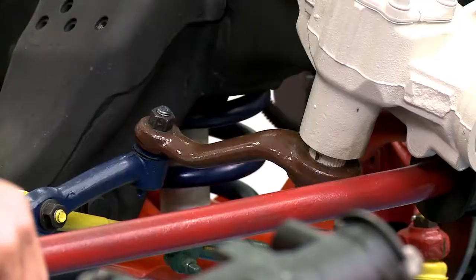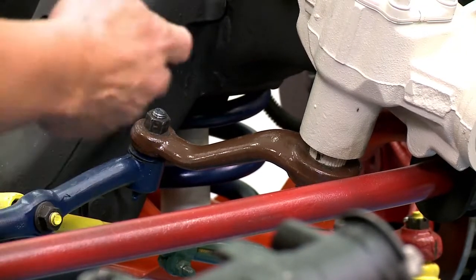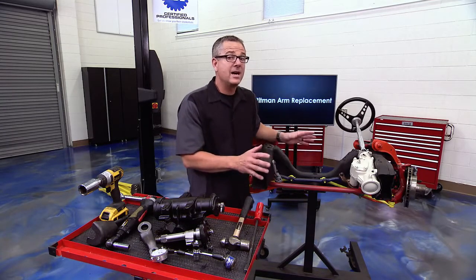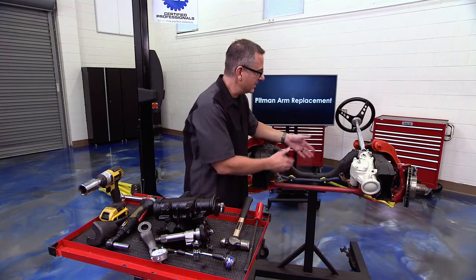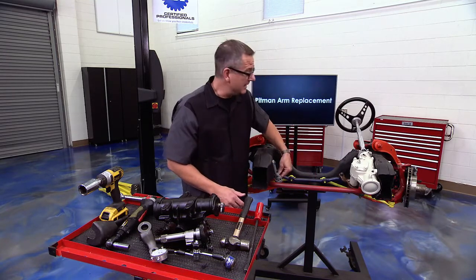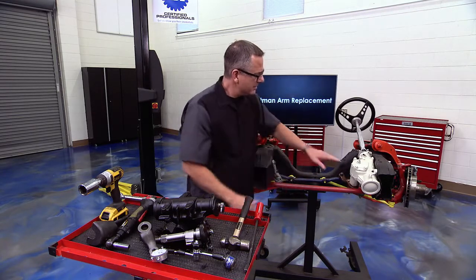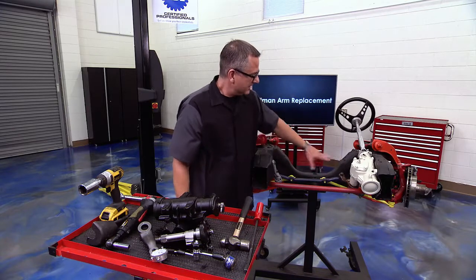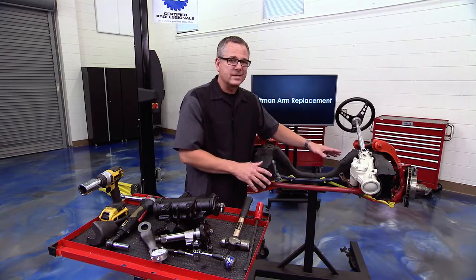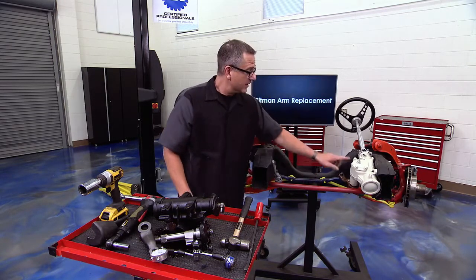Even simpler, you can do what's called a dry park test. Make sure the vehicle's safe, get it on the ground, and have your buddy go inside and turn the steering wheel right or left. It's simply going to buckle if there's a lot of play. This parallelogram steering system is very common for buckling. You have a center link, an idler arm on one side, a pitman arm on the other, and tie rod ends — so isolate the pitman arm from the other components. A lot of times, replacing them all is the best way to go to bring your steering up to par.